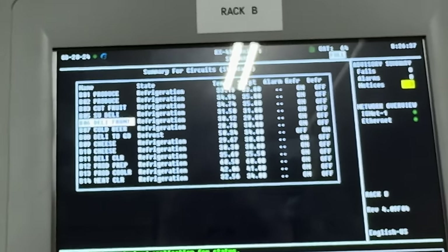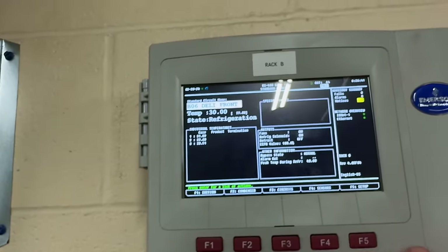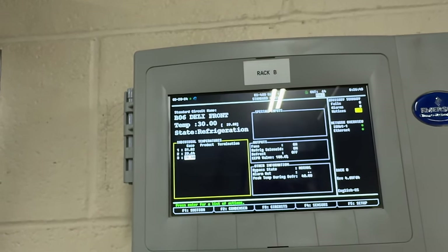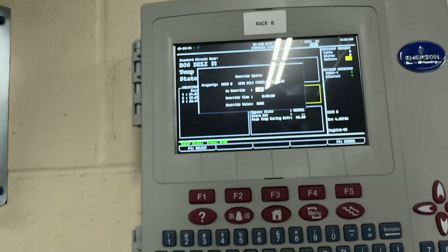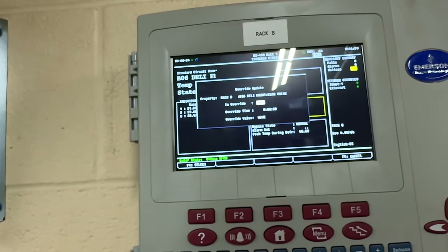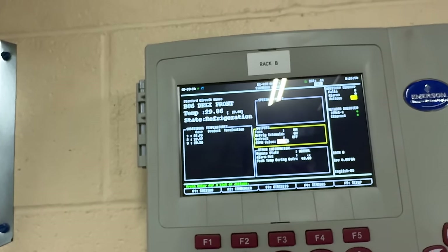Let's go up to number six and do that one also. Hit enter, go down to the EPR on this one. Since we're already logged in, hit three override, hit the next button, yes, enter, enter, override value zero, enter. That's going to close that one.